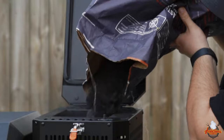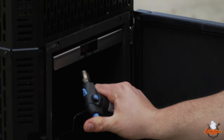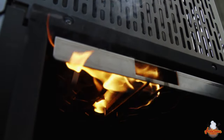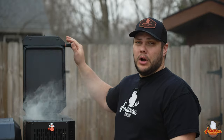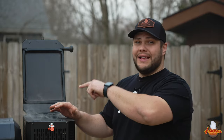Get yourself some good fire starters — Tumbleweed starters, the Masterbuilt fire starters, or even a paper towel with a little oil will do the trick. You have to have a good fire starter. Leave the hopper lid open and leave the ash clean-out door open as well — you're creating a draft so air flows through the hopper to get the coals lit. It will take between two and five minutes before moving to the next step.